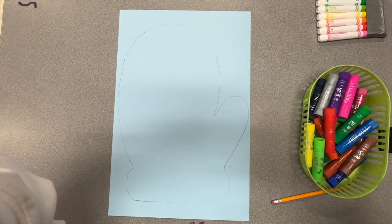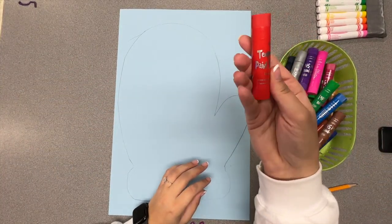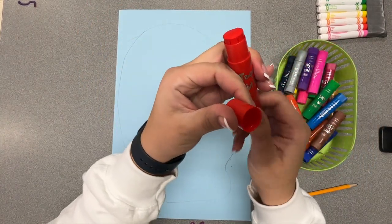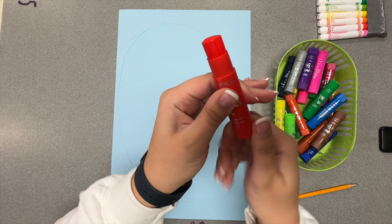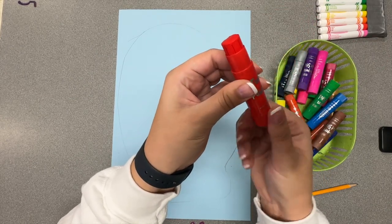To add color to our mittens, we're going to use our paint sticks. The way we use our paint sticks is the same way we use our glue sticks. You take the cap off and give it one twist up. Do not keep twisting and twisting because that will break the paint stick. One twist works really well.